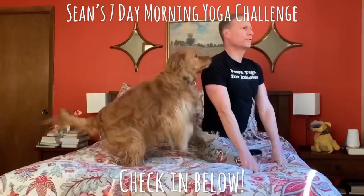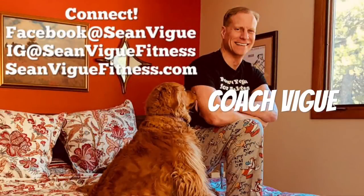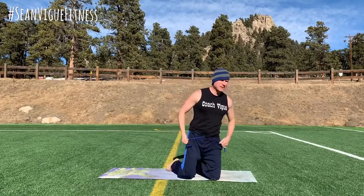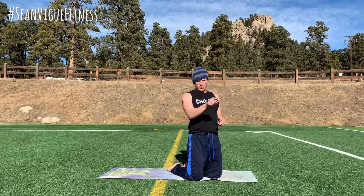Sean's Morning Yoga Challenge! Day 2: Dynamic Stretch. My friends, it's Coach V. Welcome to Day 2 of your 7-Day Morning Yoga Challenge. Let's get right to it. Good morning to you. Happy New Year. Happy Labor Day. We're gonna move a lot more in this one. Modify as needed. Pause the video when you need to. Make sure you check in below.